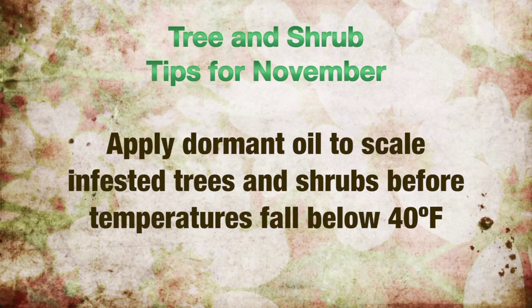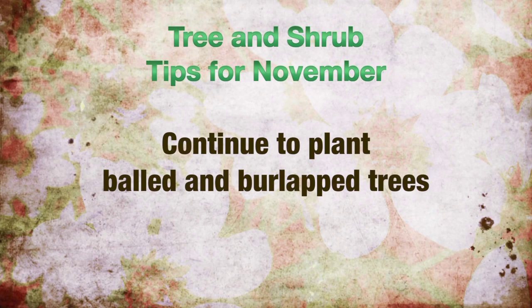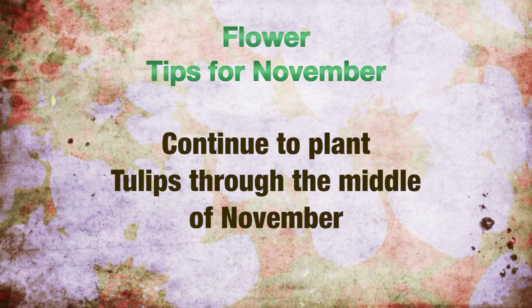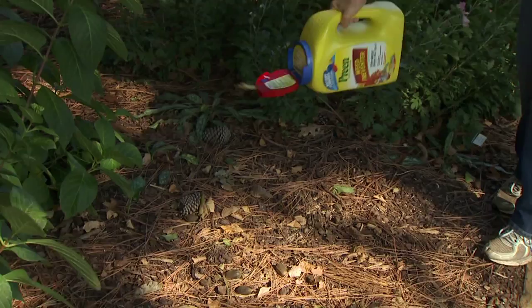And finally, for trees and shrubs, you can continue to plant balled and burlapped trees. Water thoroughly after planting. Here are some tips for the flowers in your landscape. Tulips and other spring-flowering bulbs can still be planted successfully through mid-November. Be sure to leave foliage on asparagus, mums, and other perennials, as this will help insulate crowns from harsh winter conditions.